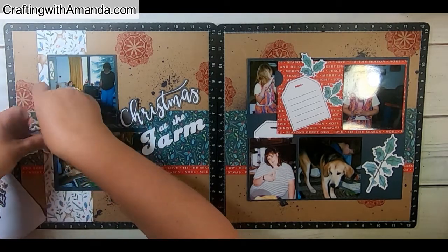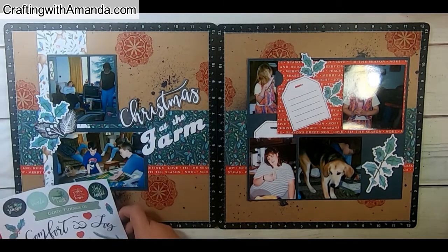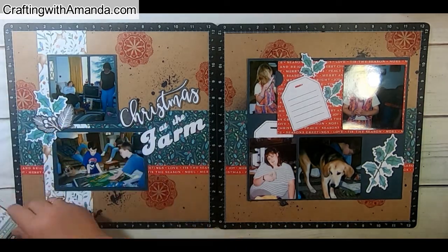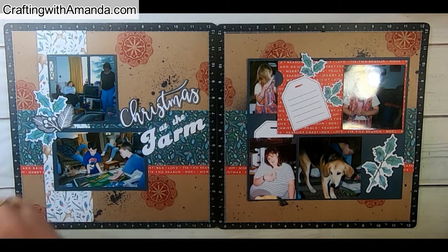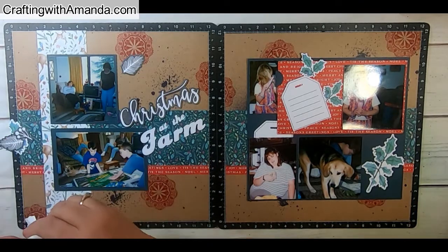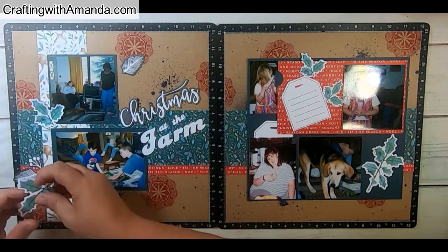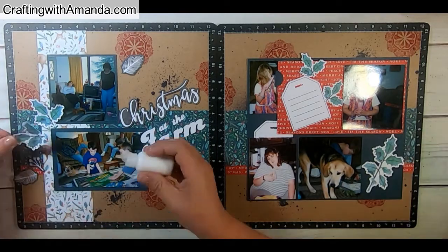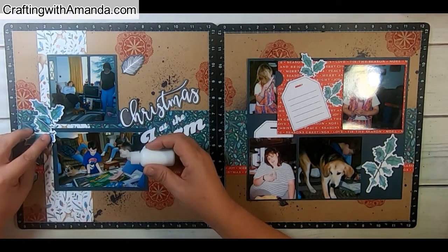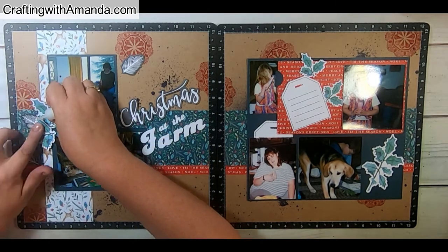Here I'm going through all the different stickers and die cuts that came in the workshop and picking ones that work. I was looking at the page thinking: if I have a cluster of embellishments and leaves on the left-hand side, how do I want to move your eye across the page to get to the right-hand side?